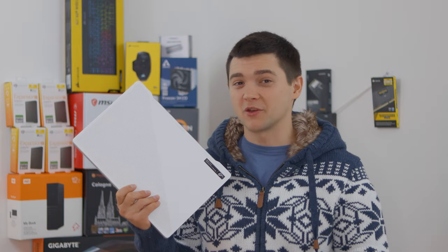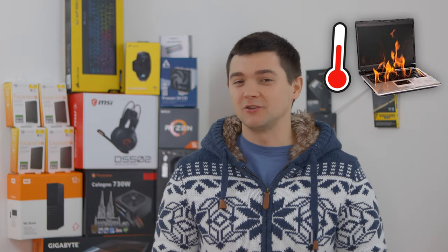Do you still have the problem with overheating? I have good news for you because I know how to drop from 5 to 20 degrees Celsius with just a few button clicks. Stay tuned! What's up everyone! My name is Andriy and today I will show you how you can easily disable CPU Turbo Boost on your laptop and save it from overheating and eventually dying.